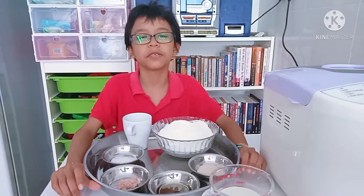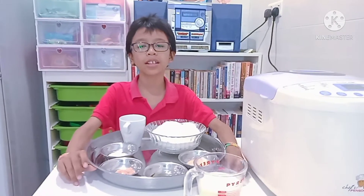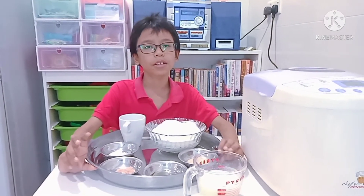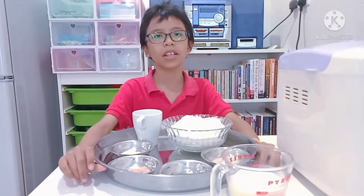Hi guys! Today is the first day of Chinese New Year. My cousin Nick is coming over to cook dal for us. I will hop up to make naan.